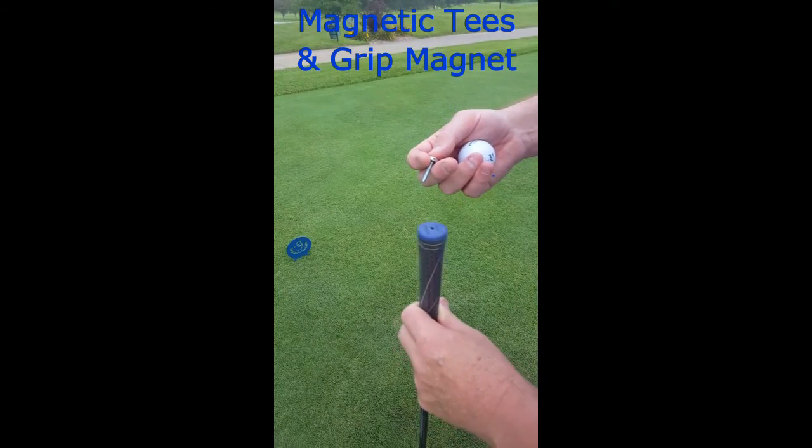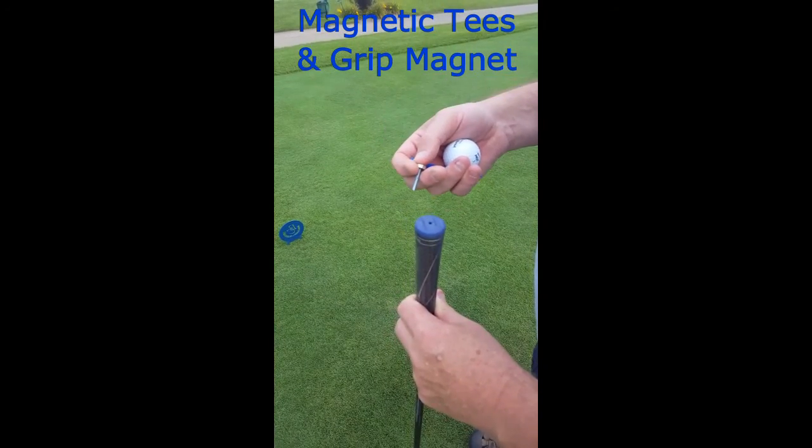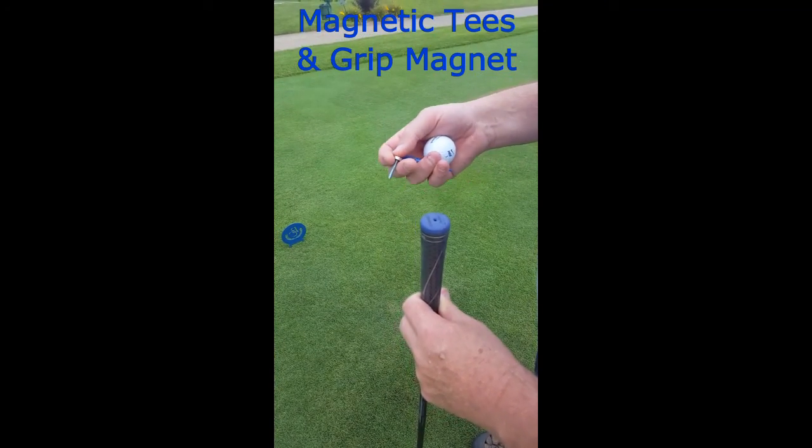Our magnetic tees are made for the golfer that still doesn't mind bending down to tee the ball up but might want a little bit of relief as far as picking the tee up after having hit the ball.